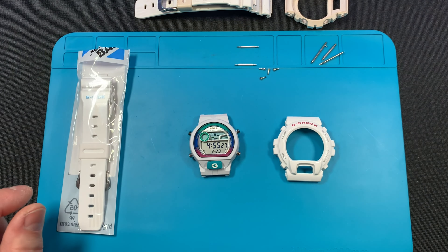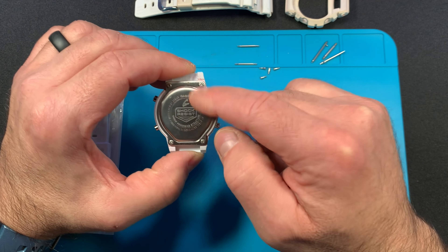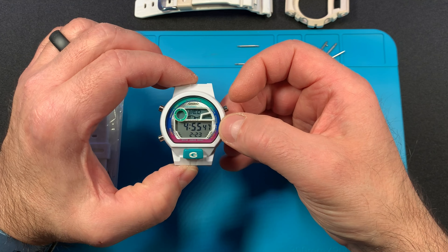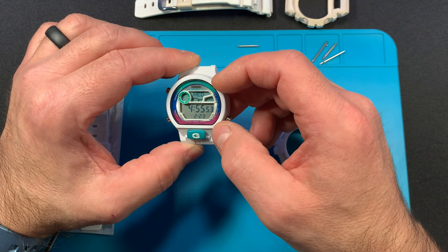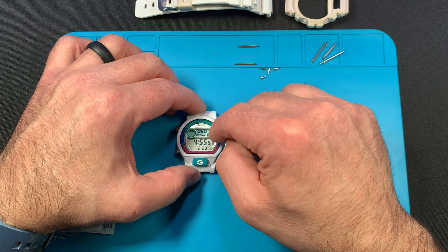I ended up putting a new gasket on the back, and a new battery. The battery lasts about two years in these watches. These watches — the 6900 G Light series — were made around 2010, and they can still be had on auction sites. I got mine on eBay for really cheap.